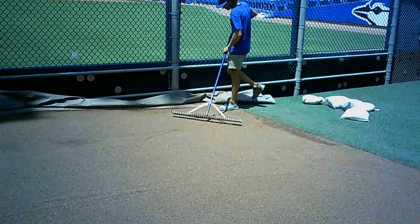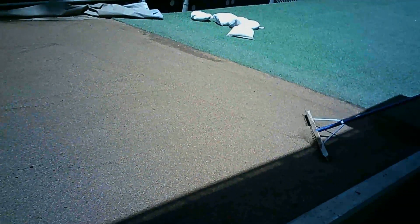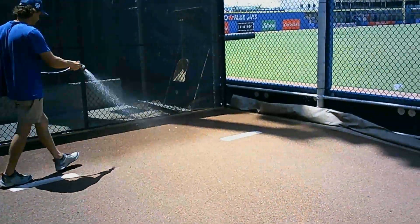After that we go ahead and put the conditioner all back onto the mound and even it all out. You use a rake tool and make sure it's all even — there aren't any spots where there's a lot more conditioner in one area.